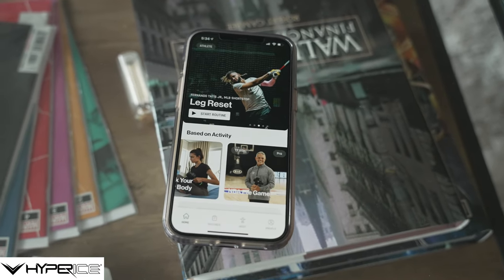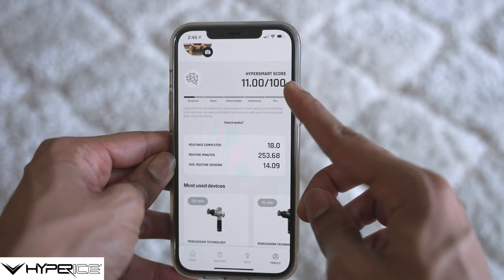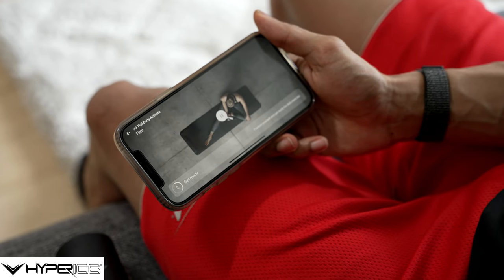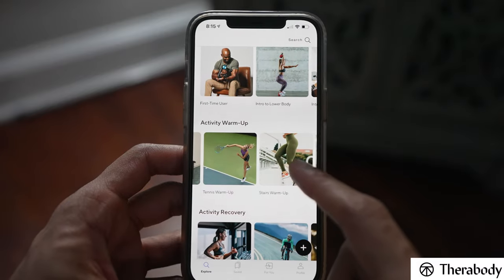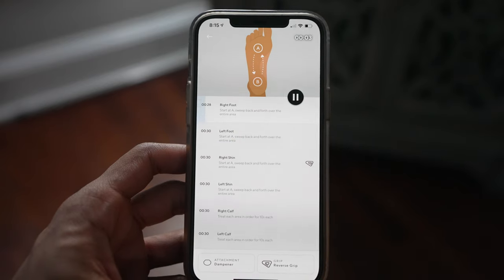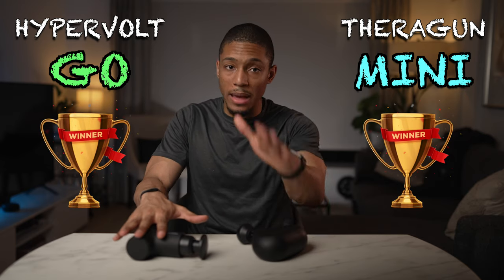The Hypervolt edges out in app interactivity because it seamlessly integrates with Apple Health metrics, recommending routines and sessions depending on your workouts and activity throughout the day, and features high-quality in-depth walkthrough videos. Therabody has made big strides in their app — better visuals and Health Kit integration — but there's still a bit more to go in the software department. Overall I think they both tie in this fun features category, as each has pros and cons that balance each other out.